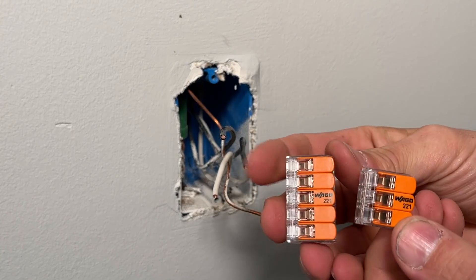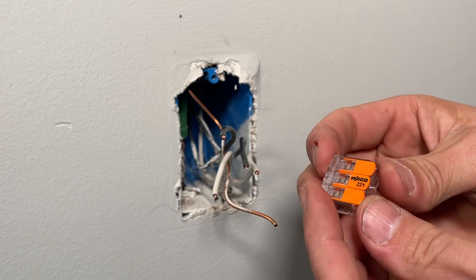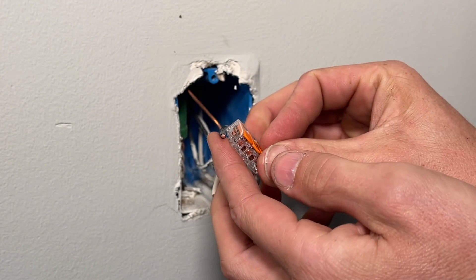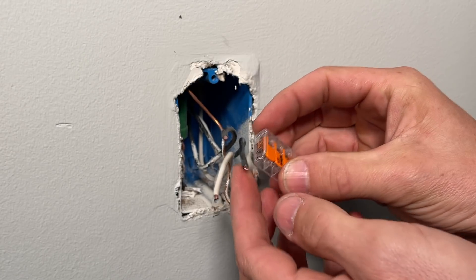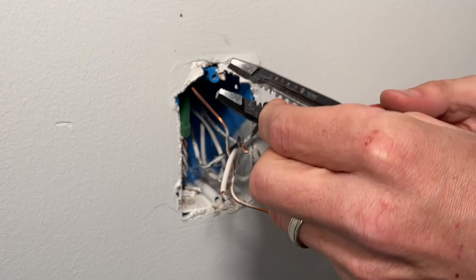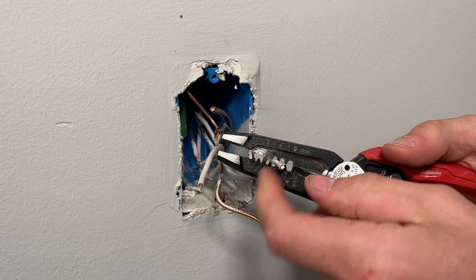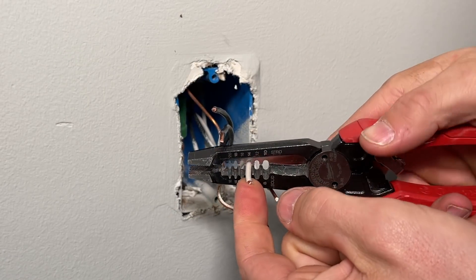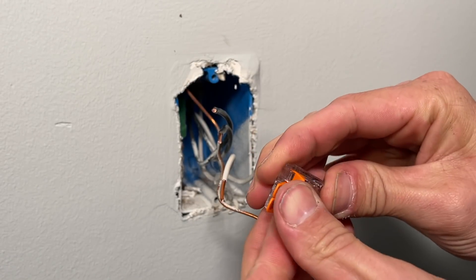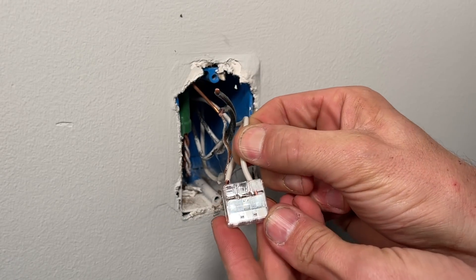I use WAGO lever nuts. There's a three-position lever nut and a five-position, so three-wire or five-wire. These lever nuts are great for DIYers comfortable with electrical projects, and they have a strip gauge on the side to show how much insulation to strip. Using that strip gauge I'll strip off my hots and neutrals, plus one side of the pigtails, and all of these go into the lever nuts. If you have three wires coming into your receptacle, use the five-position WAGO — this specific model is the 2-2-1.